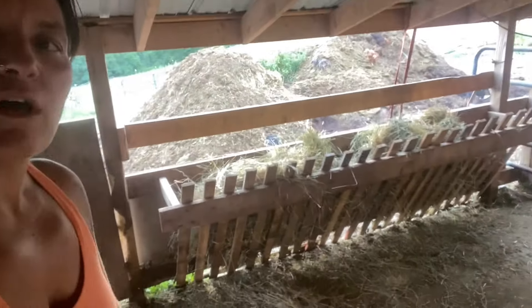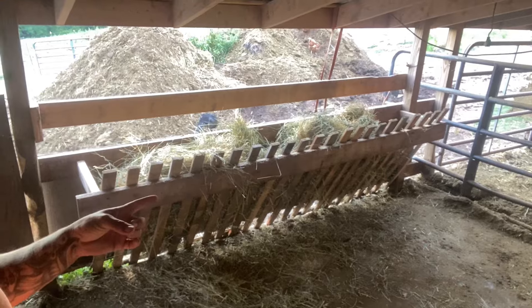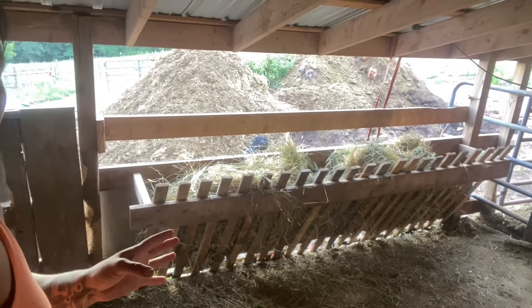I built this hay bunk similar to the one inside for the goats. This is great — this is going to be so much easier. We were just tossing the hay in before, so this is good and we can put the sheep back in here.